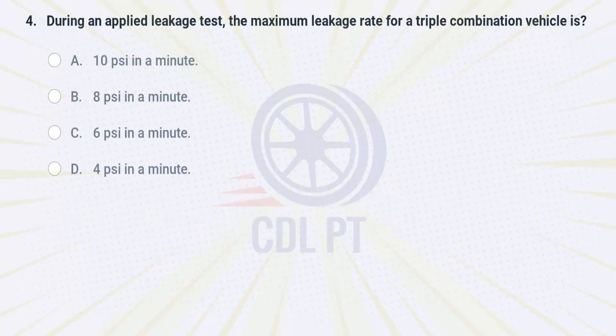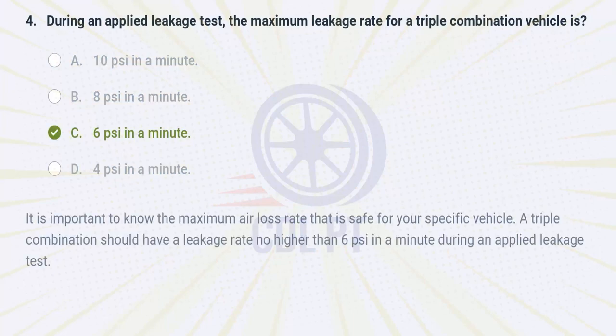During an applied leakage test, the maximum leakage rate for a triple combination vehicle is A. 10 PSI in a minute. B. 8 PSI in a minute. C. 6 PSI in a minute. D. 4 PSI in a minute. Answer: C. 6 PSI in a minute. It is important to know the maximum air loss rate that is safe for your specific vehicle. A triple combination should have a leakage rate no higher than 6 PSI in a minute during an applied leakage test.